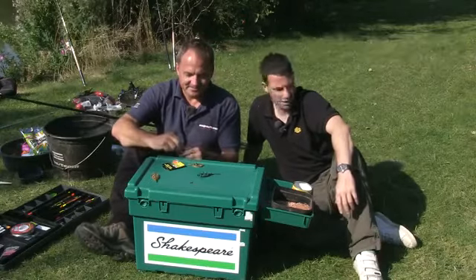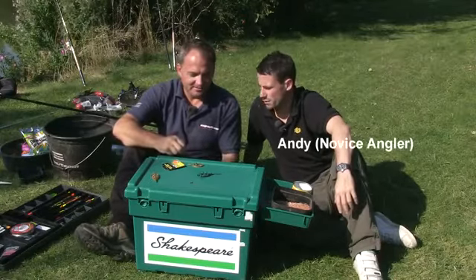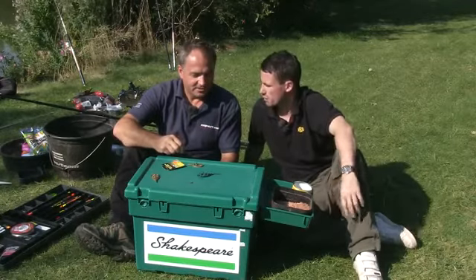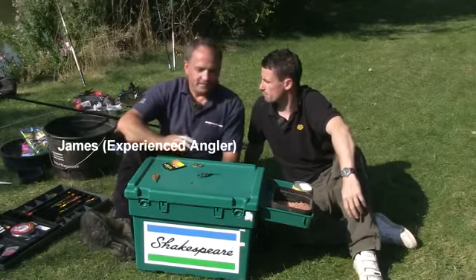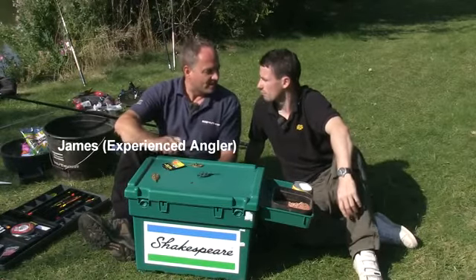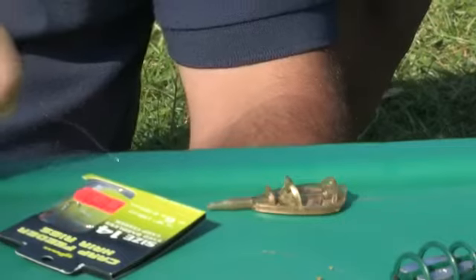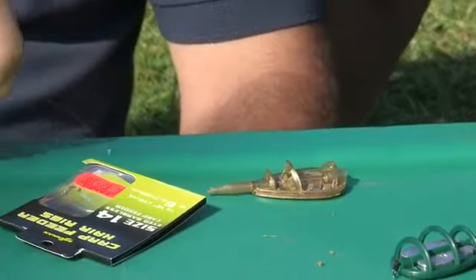So then James, I was reading a fishing article the other week and it was talking about feeder fishing and I was wondering if you could enlighten me on the subject. Yeah sure Andy, feeder fishing is a massive topic. There's a variety of different styles of feeders that you can use. I think what we'll do today is we'll narrow it down to the method feeder.